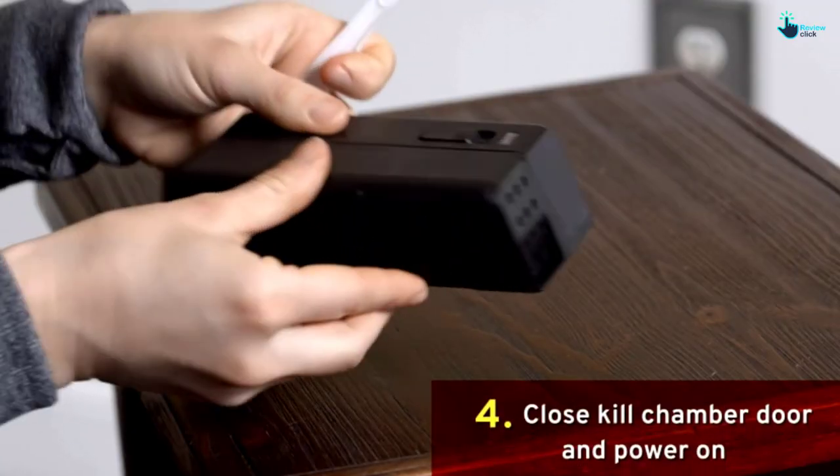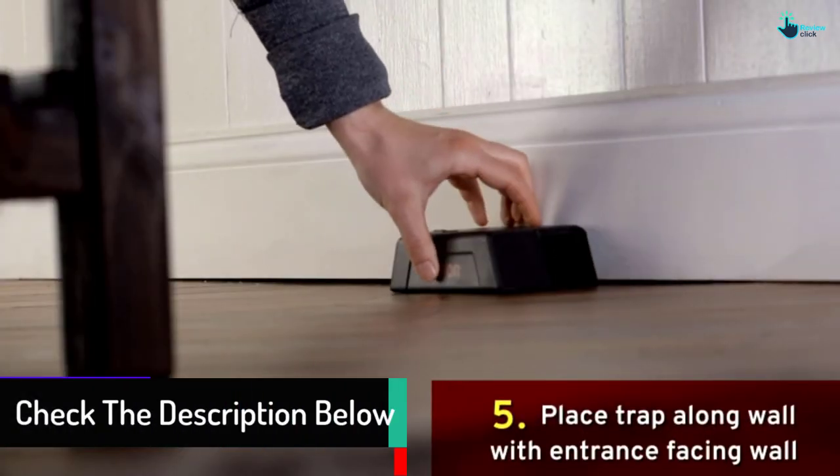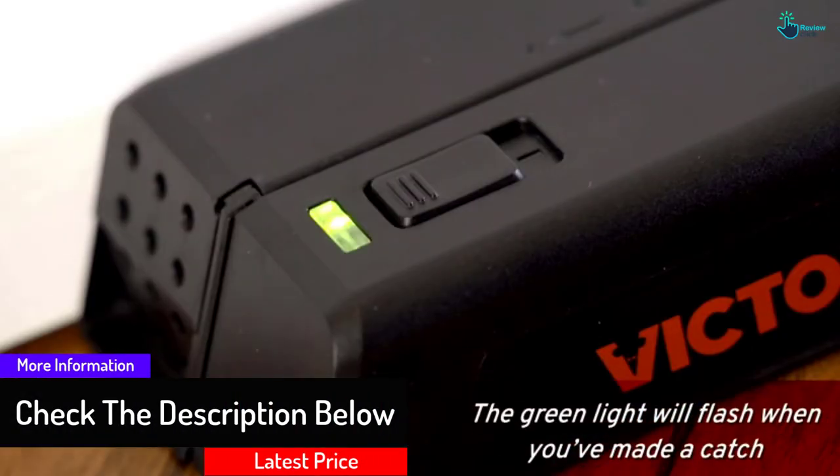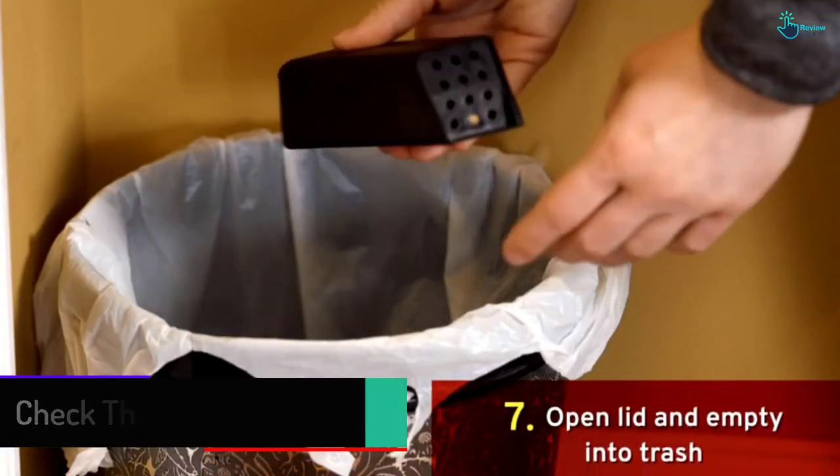A green LED light lets you know that your rodent issue is on its way out the door, and a red light lets you know you need to change the batteries. Staying powered up is the best way to solve your rodent issue — the Victor Multi-Kill Electronic Mousetrap.